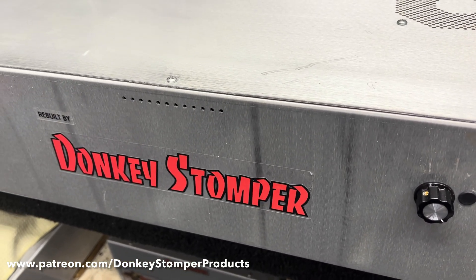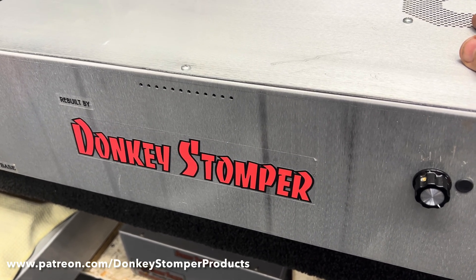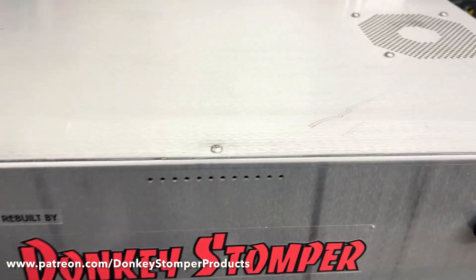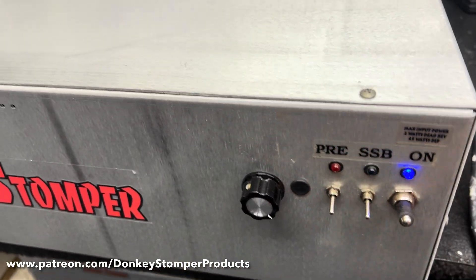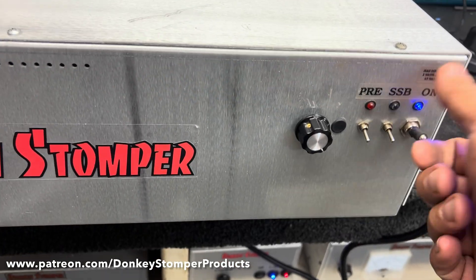There was something else I'm trying to remember — oh, it does have a variable. It does have a preamp, still got sideband delay. I wouldn't run it on sideband though — it's not really set for that. This thing, like the barrel, was wide open — it's one wide key-in. We'll turn it off.